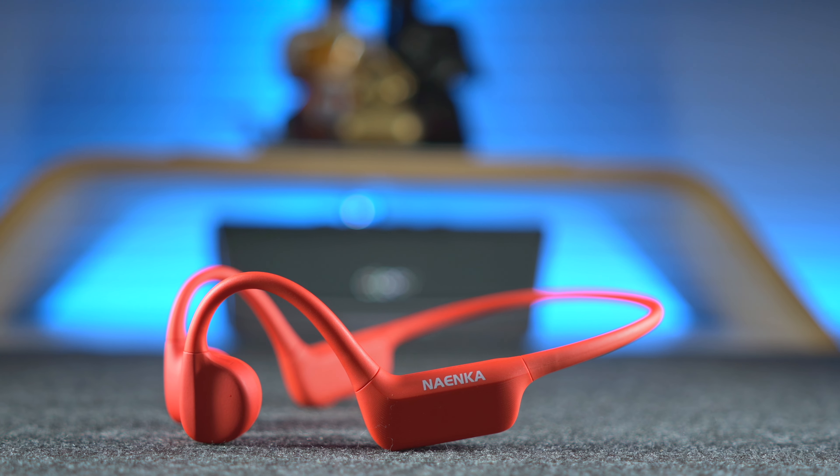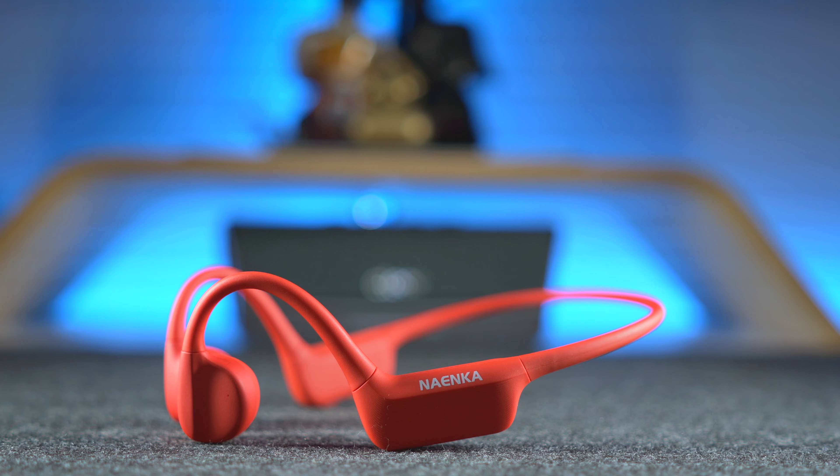And that was my take on the Runner Neo bone conduction headphones. If you liked the video, please give it a thumbs up and subscribe to my channel, and if you have anything to add or ask, feel free to comment away. Thanks for watching everyone, see you all in the next one!